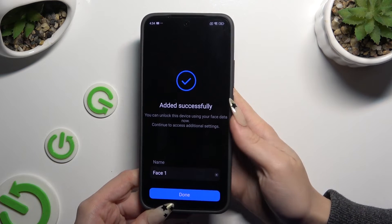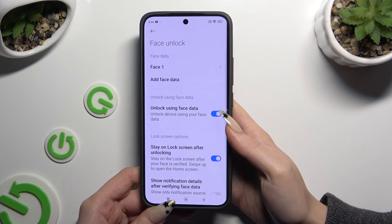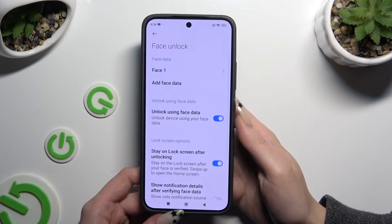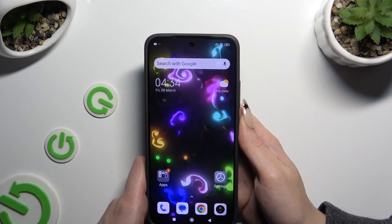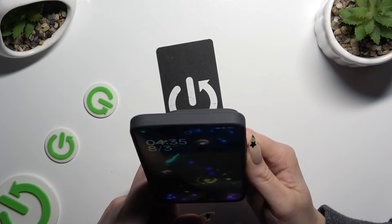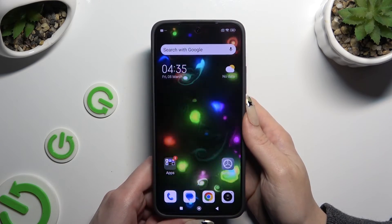When you're finished, you can name your face data and hit done. Then manage all of those options however you want to, and when you're finished, go back. So when I switch off my screen and turn it back on, I can see that face unlock is working properly.